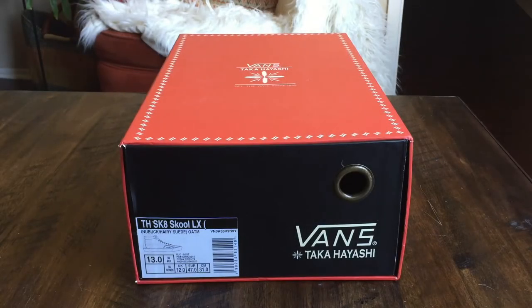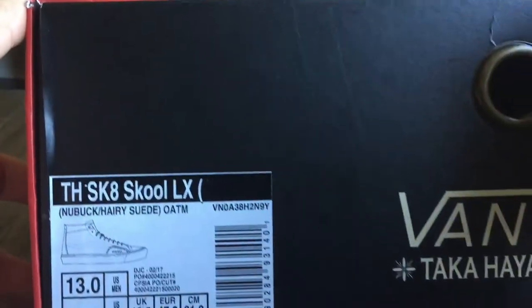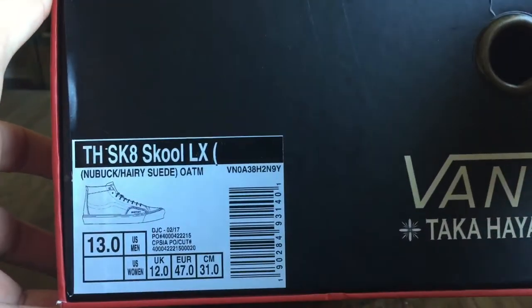What's up guys, OBF back here with another Vans review. Today I got a pair of Taka Hayashis. This is the Skate School LX, of course from the Vans Vault line. I got the Nubuck Hairy Suede Oatmeal colorway, size 13.